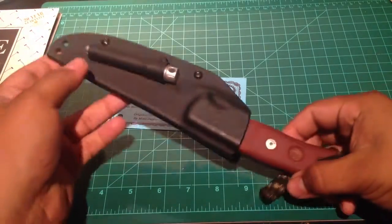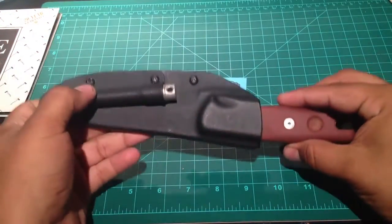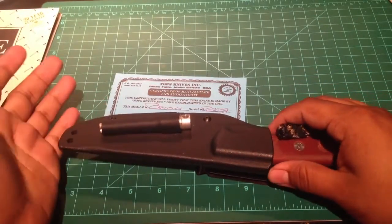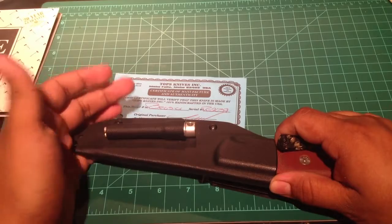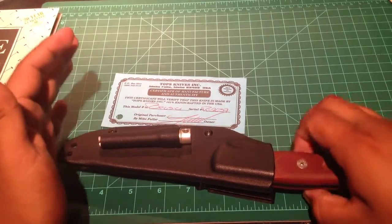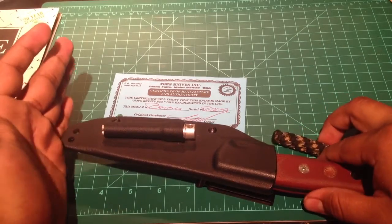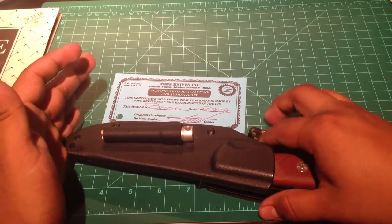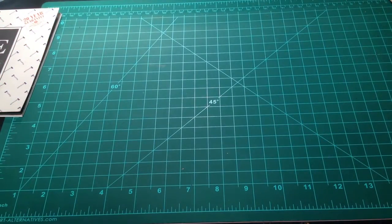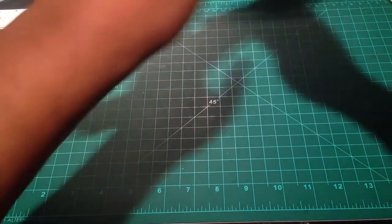All right, guys, this has been the Topps Brothers of Bushcraft Fieldcraft knife — a fantastic knife for bushcraft and fieldcraft, from heavy-duty tasks to fine carving to skinning game. This is a fantastic knife, and I hope it outlives me. I will take care of it.